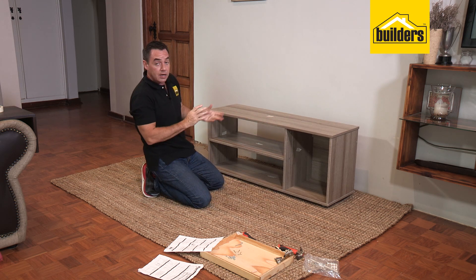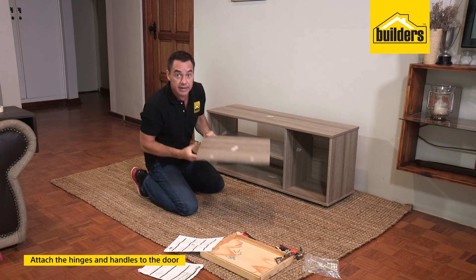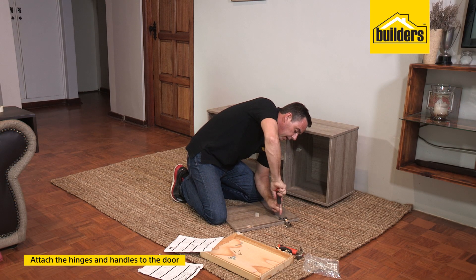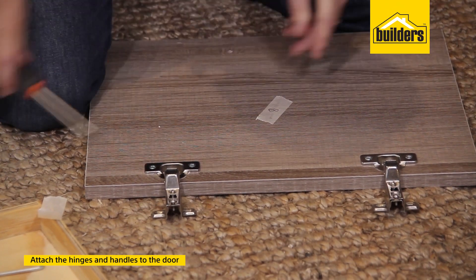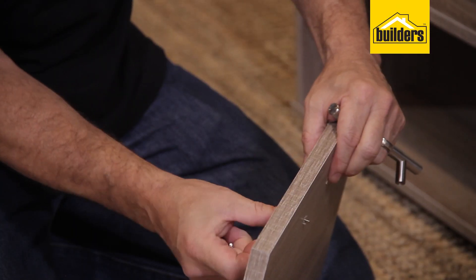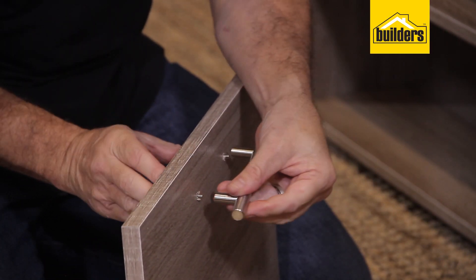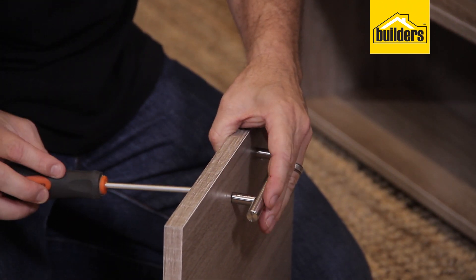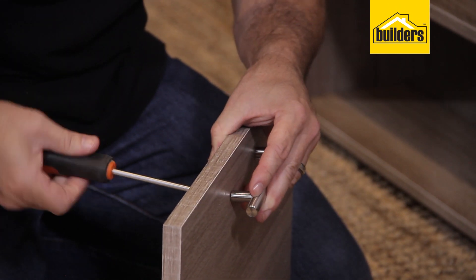Next, we put on the door. First, pop on the hinges and the handle and screw those in — the hinge self-aligns for you. For the handle, I find it easier to loosely fit both screws first, then tighten them up. That way, if there's any misalignment it sorts itself out afterwards.